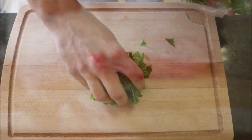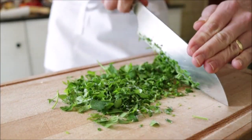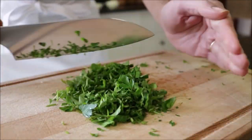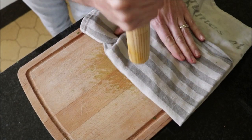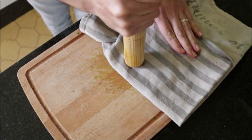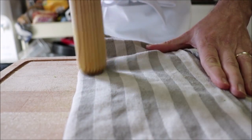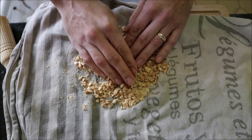Now grab a generous handful of fresh parsley and finely chop it. Finally, grab a quarter cup of Spanish marcona almonds. Put them inside of a dish cloth and using a pestle pound down on the almonds. If you can't find these fried almonds in your area, check the iCard above where you can make these yourself. Once you reach this texture, they're good to go.